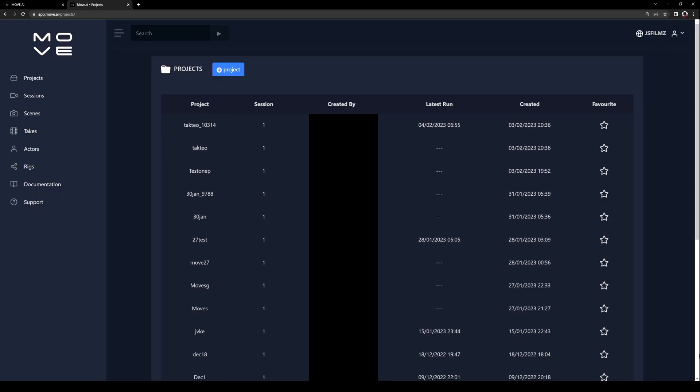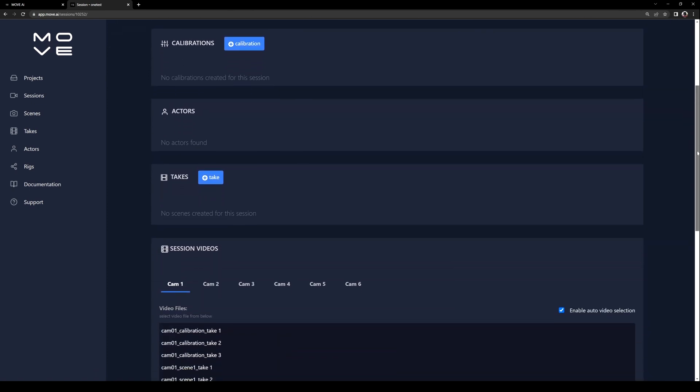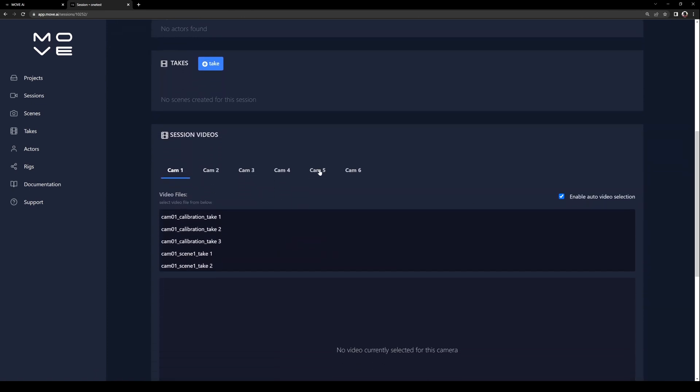So once all of your files are uploaded, you can go ahead and log in to Move AI using your own account. These are all my projects, and the one we're going to be working on is called Test 1P. This is going to open up the session overview page. The first thing we want to do here is make sure all of our videos made it in. We have six cameras, three calibration takes, and two actual takes. We have all of our videos.